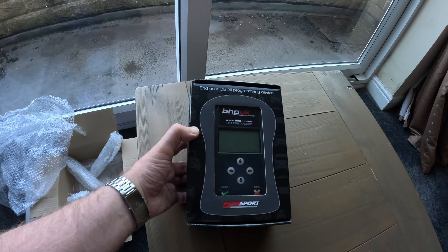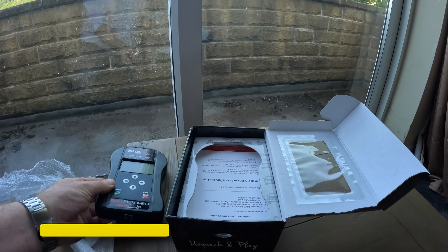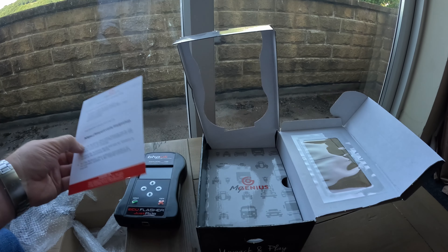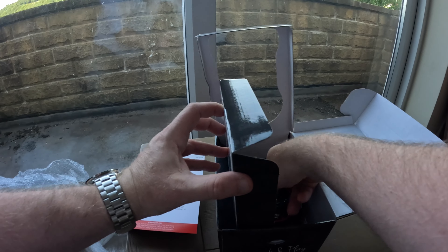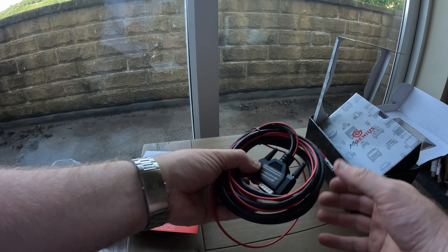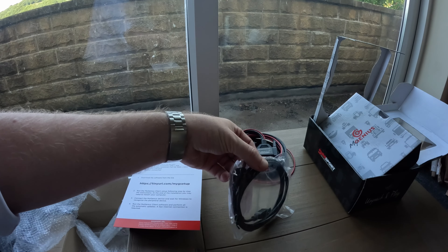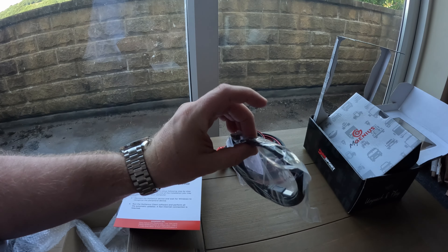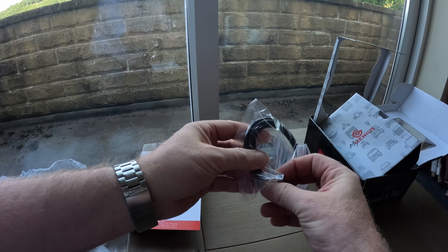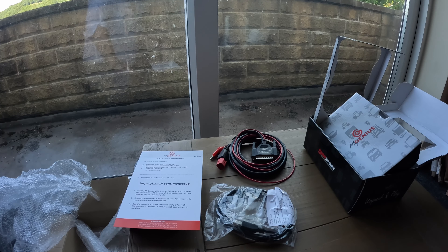There's nothing else in the box. This is the ECU reader — you can see it says 'BHP UK Power Through Technology.' Inside the reader box we have the reader itself, a card showing you how to download the software — dead easy — and then the leads. This is the cable you need to read the motorbike, and you also get a USB-A to USB-A cable, which is basically a printer cable. We'll put this into the computer, download the software, and then go read the bike.